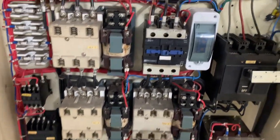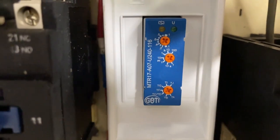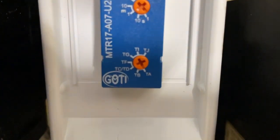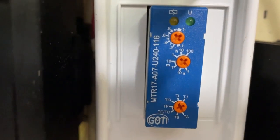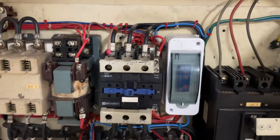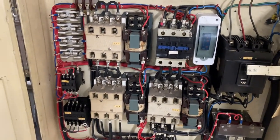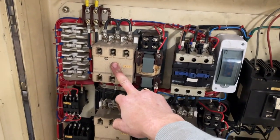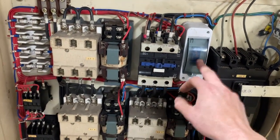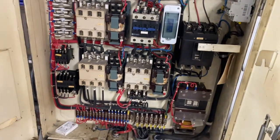What I did instead was add a small timer contactor — I bought it on eBay for about 20 bucks. I set it to around four seconds. So when I switch the power on with the lever at max position — remember I deleted two of the switches — it starts in Y, and after four seconds the timer switches the current over to drag the D contactor instead. The same happens in reverse.